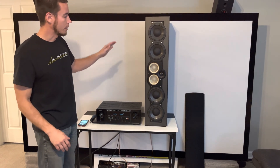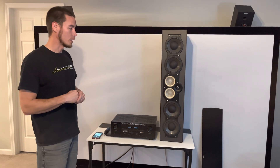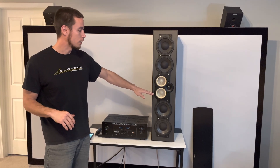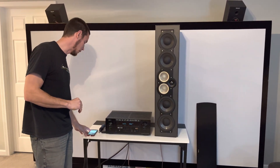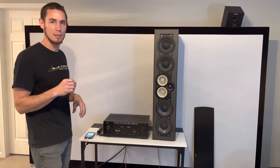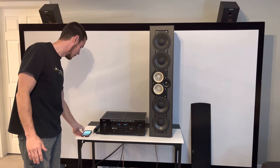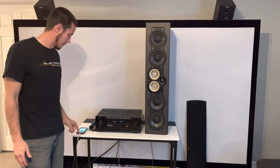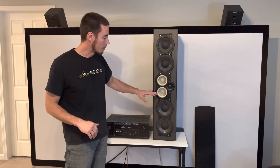You can hear the transition from 20 Hz all the way up to 20,000 hertz, and somewhere in the middle we had some strange vibrations — it sounded like it was coming from this driver here. It changes more to like a rattle or vibration as opposed to a smooth sound or frequency. I'll play that middle portion again.